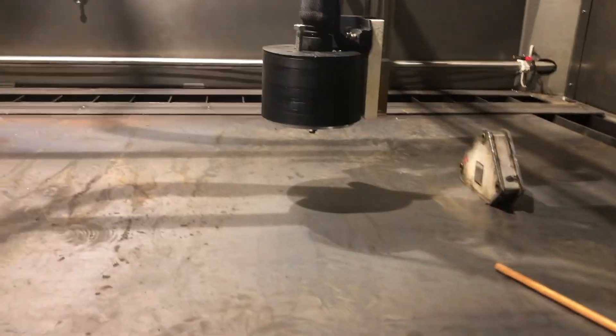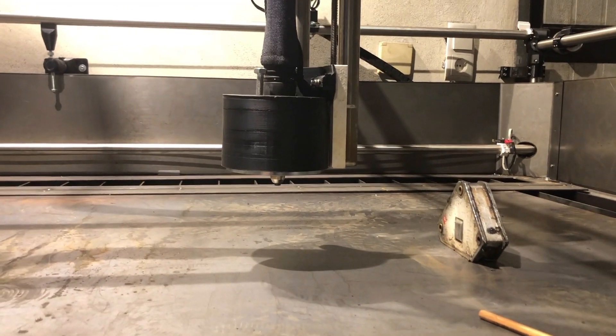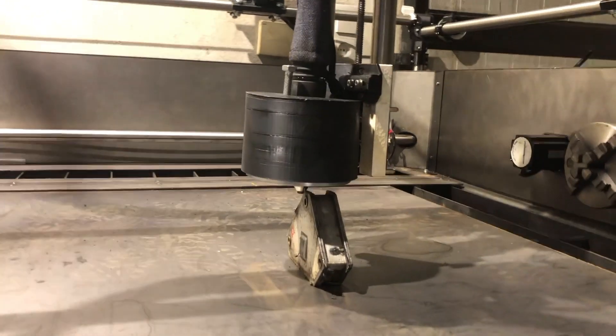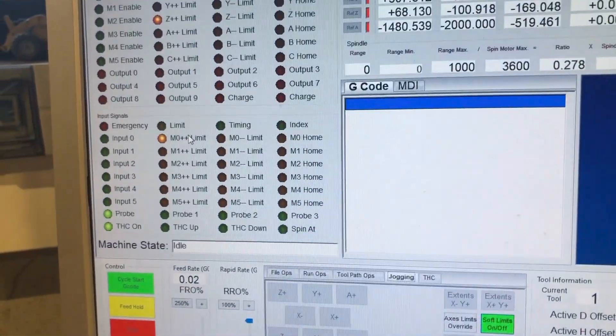So let's see how the anti-collision system works. You see it stops by itself, and here you can see the limit switch is triggered.